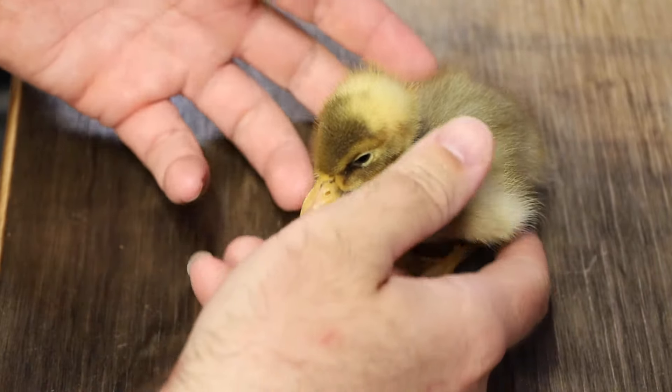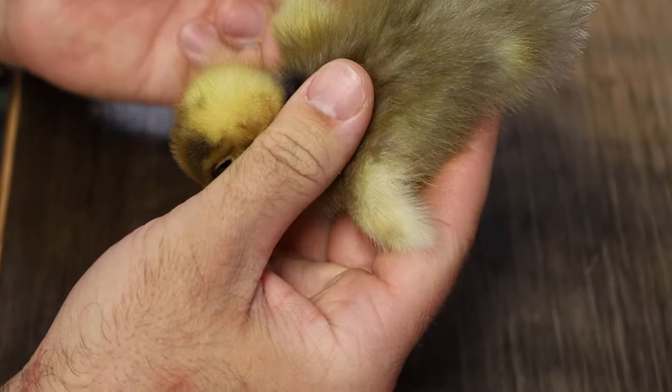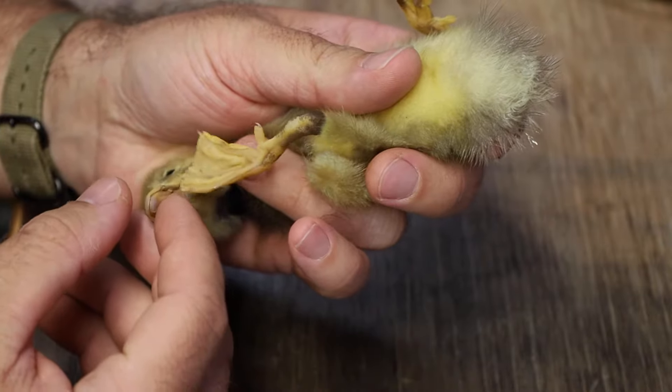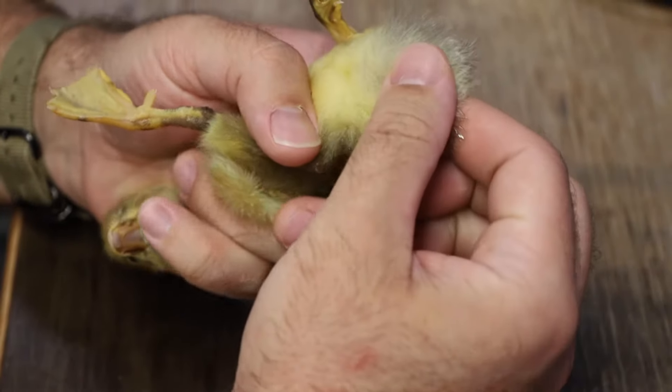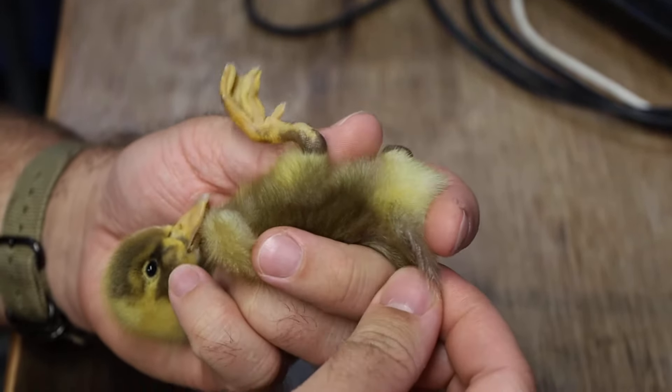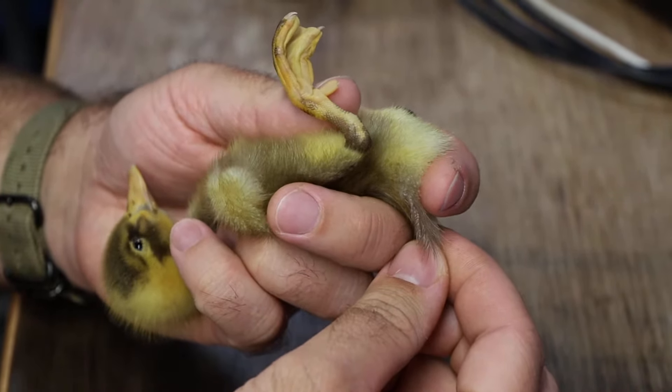So what we're going to do is grab the ducky and flip him over. He's going to be a little upset about being flipped over, but that's okay. You take the tail and flip it back and hold it between your index and middle finger.